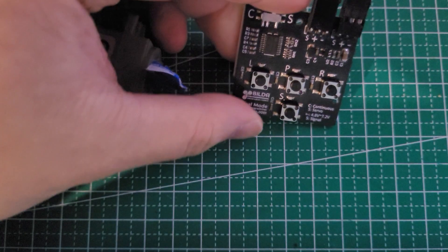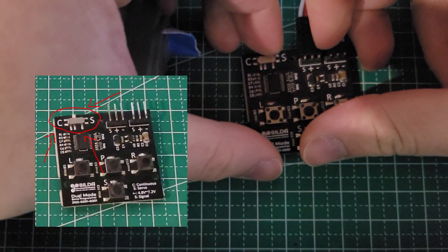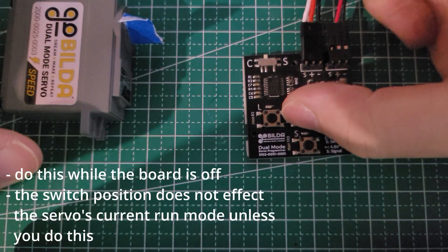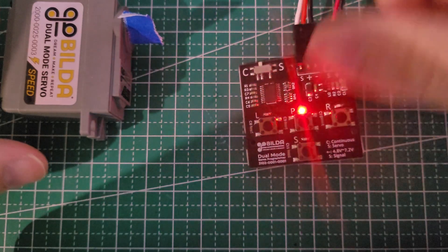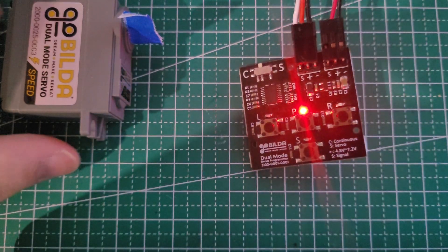If you have a GoBilda smart servo, you'll be able to change its operating mode by adjusting the switch and holding down the button labeled P for about 5 seconds. Then the board will have a small seizure to indicate that the operating mode has been set.